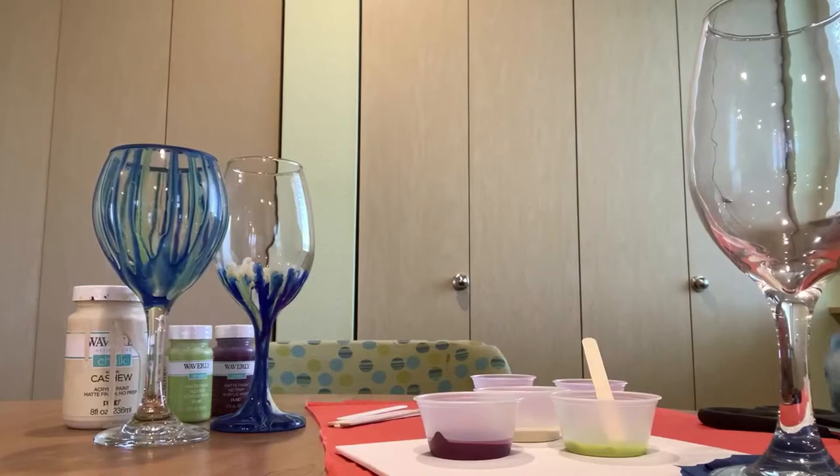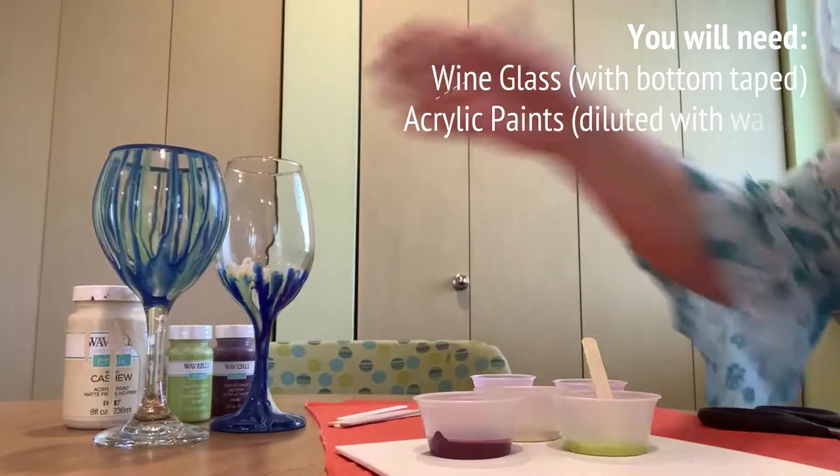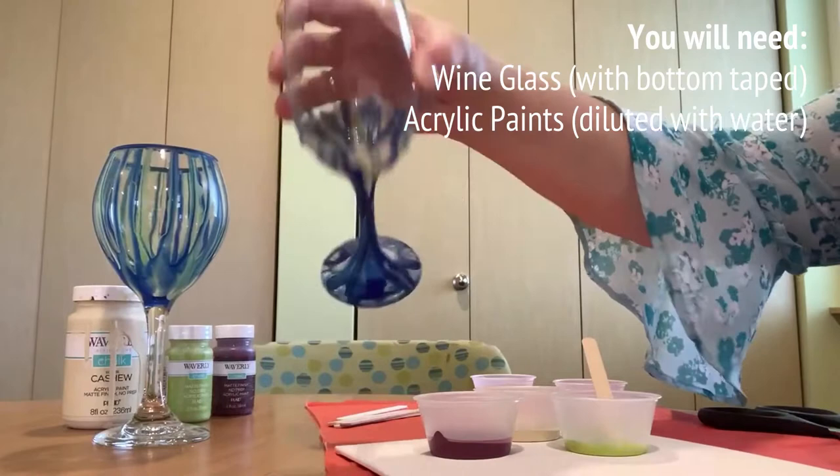We're going to paint our own wine glasses. All the supplies you need is a wine glass — either white or red, your choice. In this example, we're going to show you how to make this wine glass so pretty.